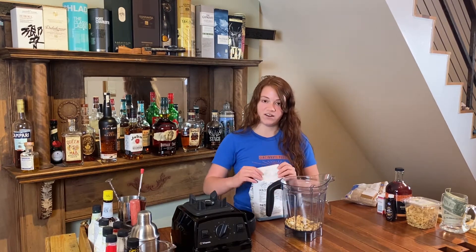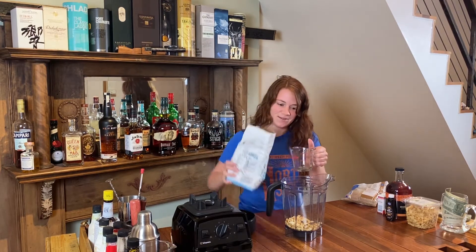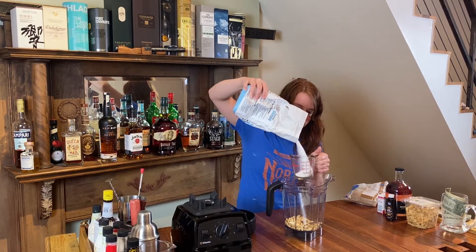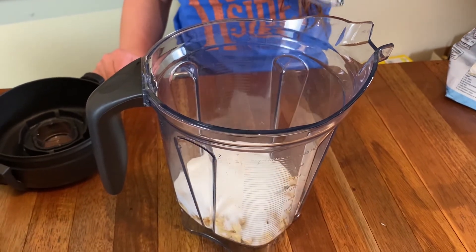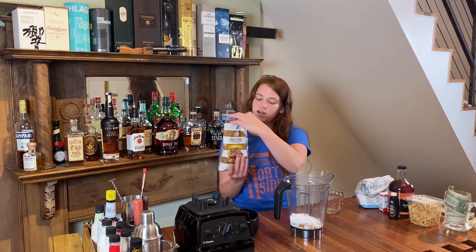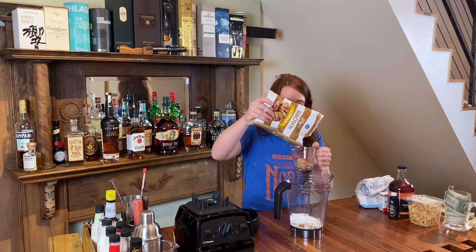I'm going to add three-fourths cup of refined white sugar. Now I'm going to take some brown sugar — light brown sugar, dark brown sugar, it doesn't really matter — and I'm going to pour a fourth of a cup.